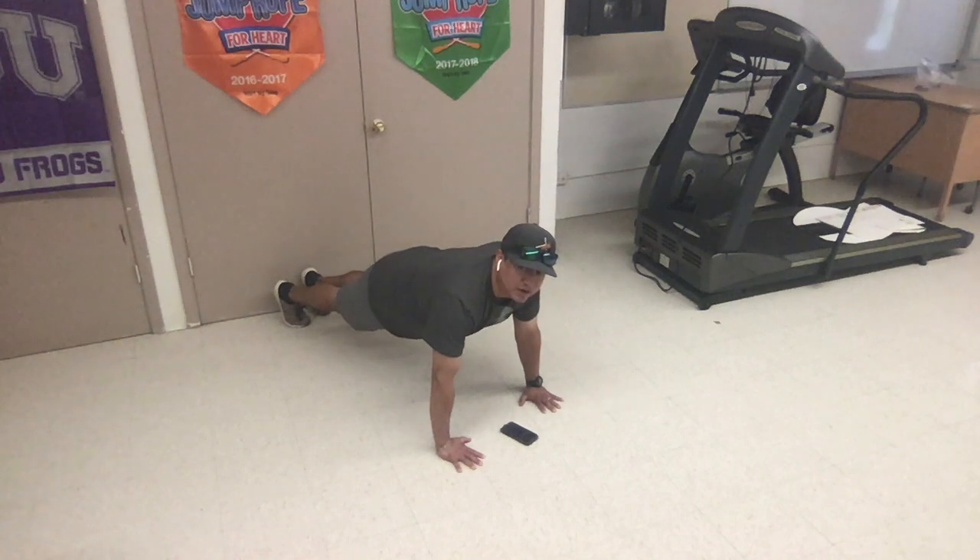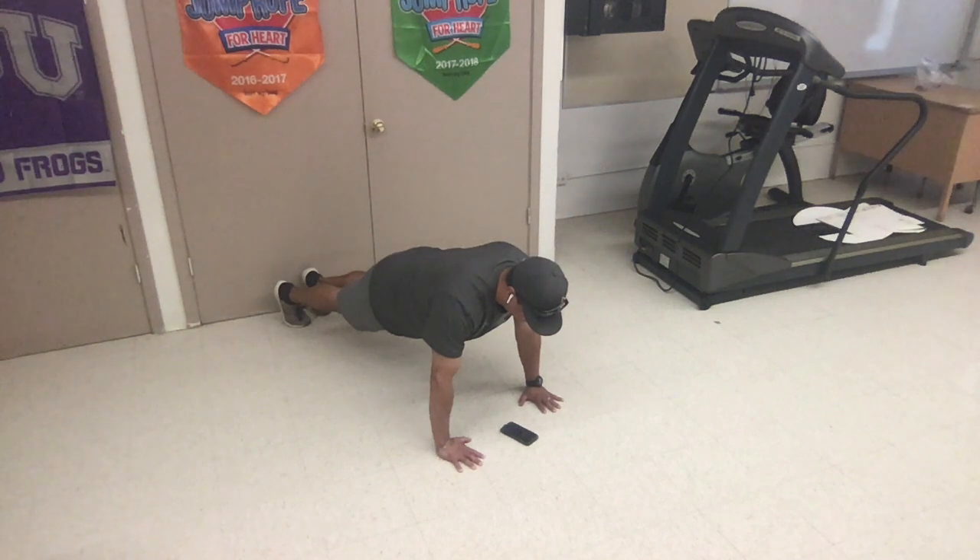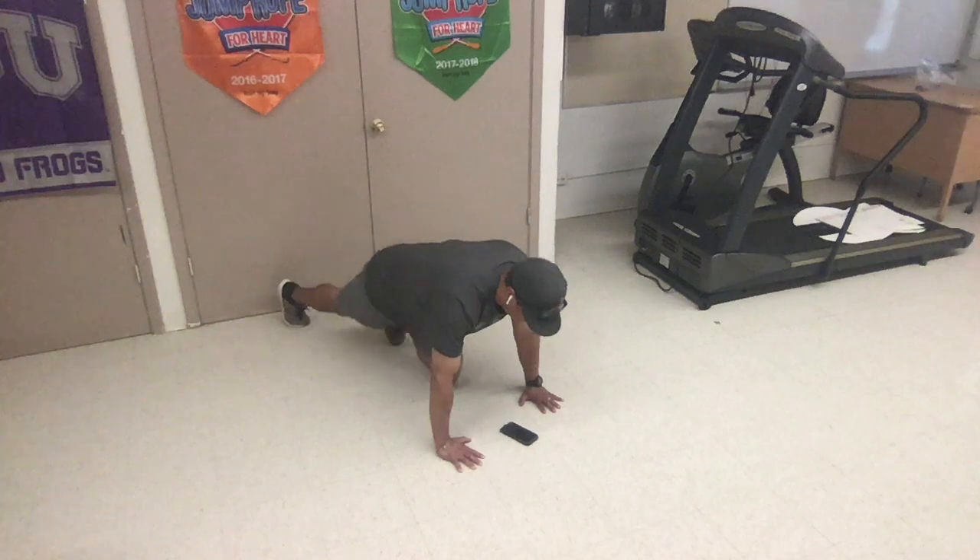Hold it as straight as you possibly can. Holding it down. We've got 20 seconds to go. Focus on tightening your abs. Keep your arms and your back straight. You have 10 seconds to go. 5 seconds. And rest.